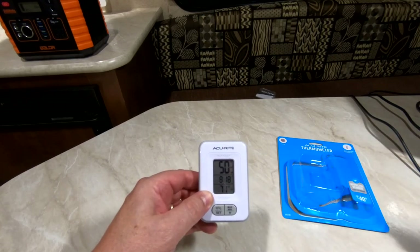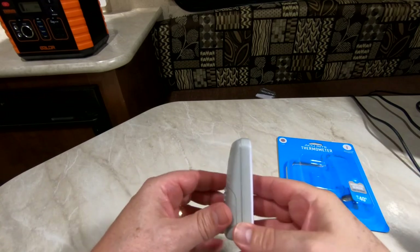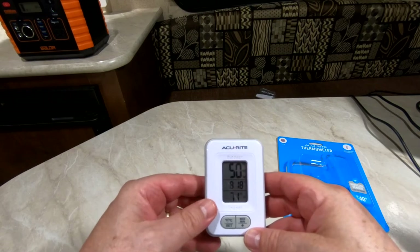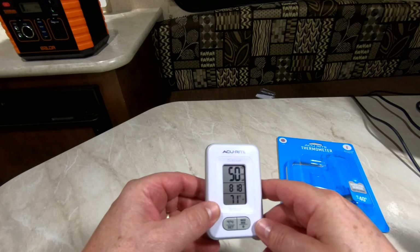I set the clock to 8:18. Overall, I'm pretty impressed. Like I said, it's all plastic and I'm wondering how long it will actually last, but for 10 bucks you can't really go wrong.